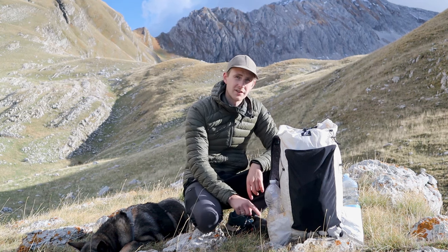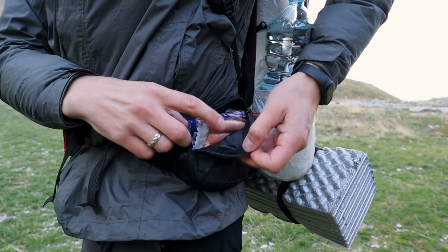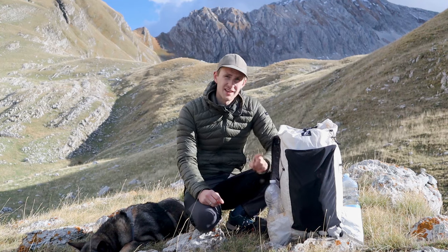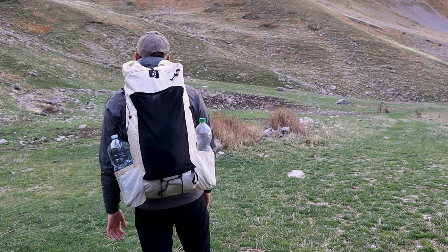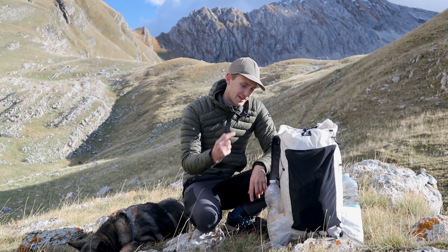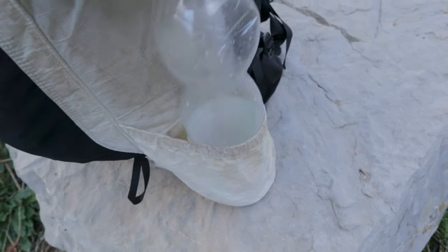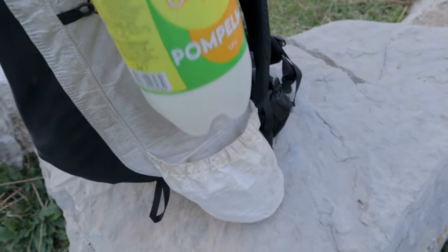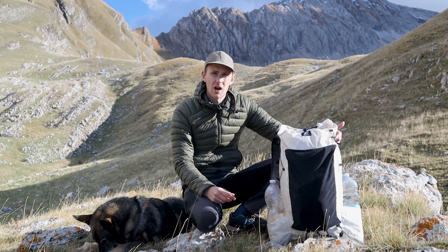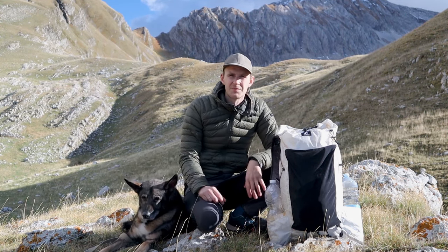It also comes with two pockets on the hip belt that are very large — you can put your phone, your wallet, some snack bars and other smaller things in there, which is definitely helpful. One thing that I don't like about the CS40 is the side pockets. I could see them being useful for some people but I personally think they're too large and could be made from a more stretchy material. When I put a water bottle in there it just moves around and isn't secure — one time I even noticed while pausing that I had basically dropped the water bottle and could have lost it, which would have meant having to return.